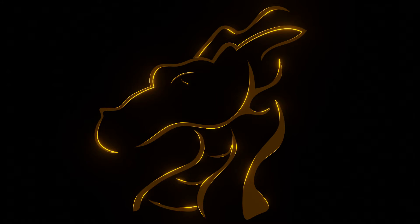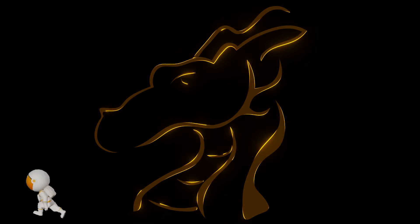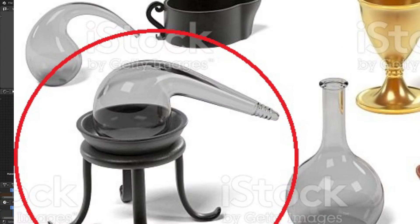Hey guys, welcome to episode 10 of the Wizard's Study. Today we're going to be making a distiller. This is part of the alchemy section of the Wizard's Study. This area down here is called a retort.